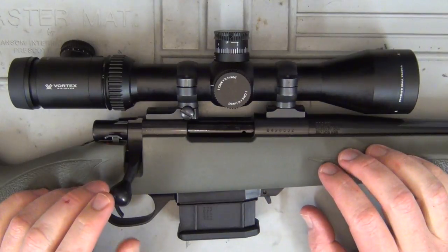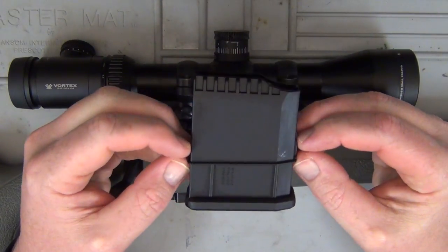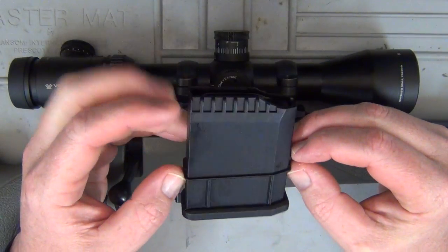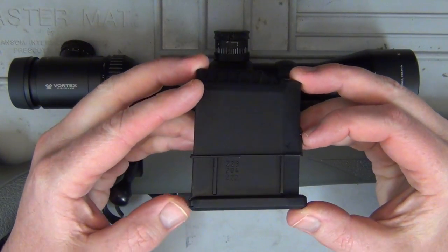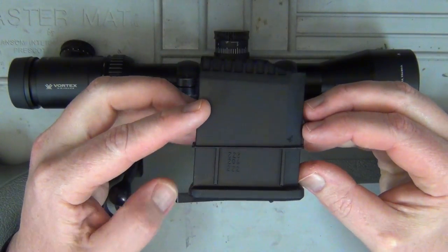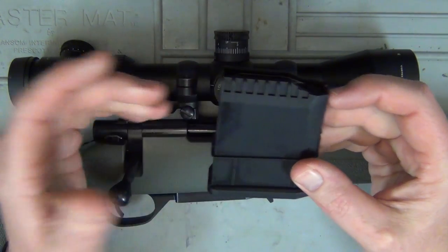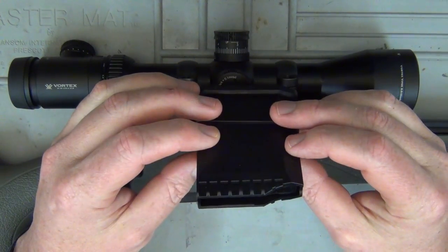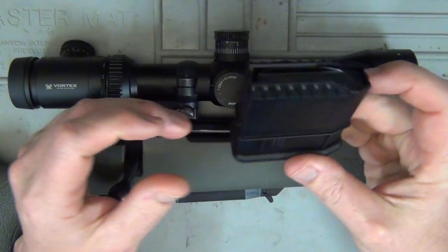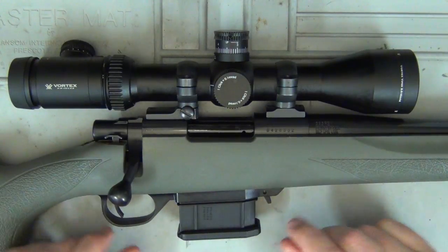The detachable 10-round mag — we were having issues last time when I did the varmiter review. Just to be very clear, all that was required was a new magazine. I just had a faulty mag. A brand-new mag cleared up the feeding problem instantly. So hopefully we won't have any problems with this one on the ultralight. It is just a polymer mag.